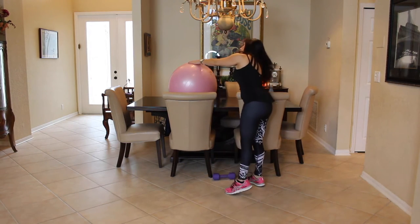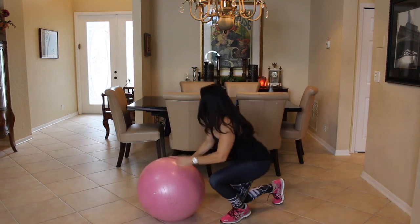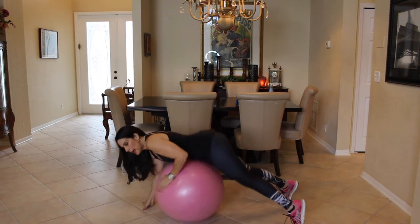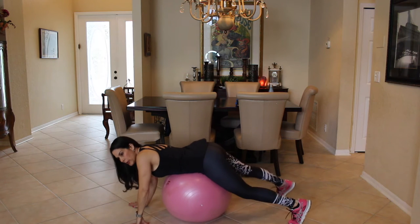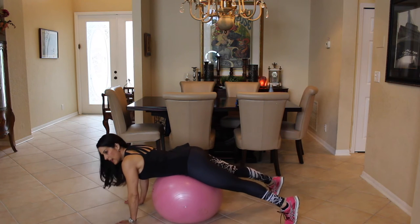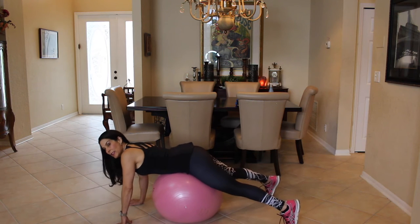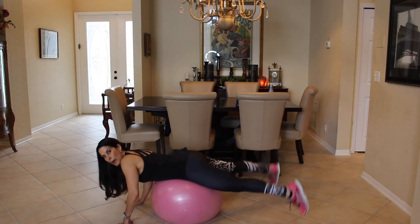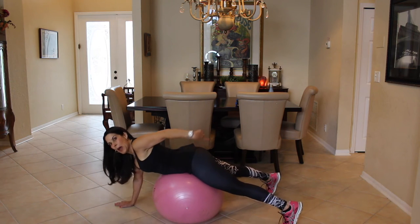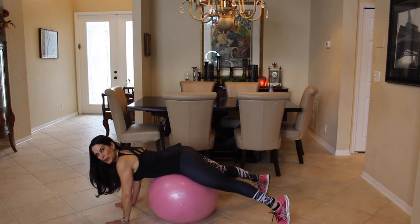All right. Go back and grab your ball. This time we're going to go down to the floor. I call these frogs — and you'll see why. This is great for that booty. We're going to put the ball underneath our stomach. Our hands are spread wide, arms are straight. You're going to lift those legs up and squeeze the glutes. I don't want you to kick them up so high that you're hyperextending your back. It's mind-muscle connection. Focus on squeezing those glutes for 20. Here we go.